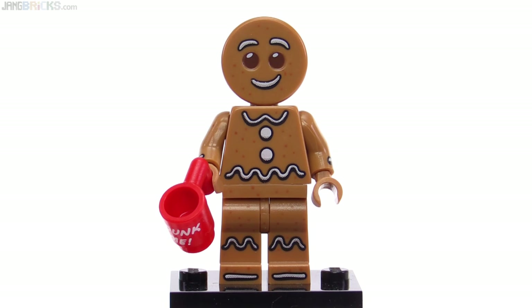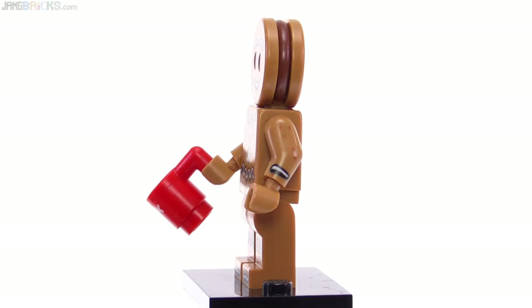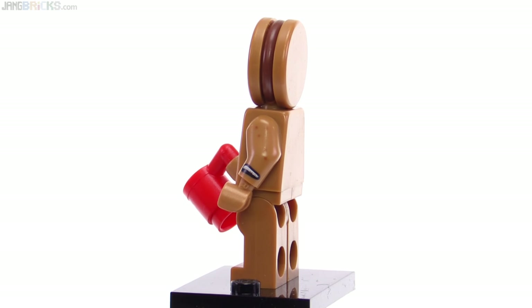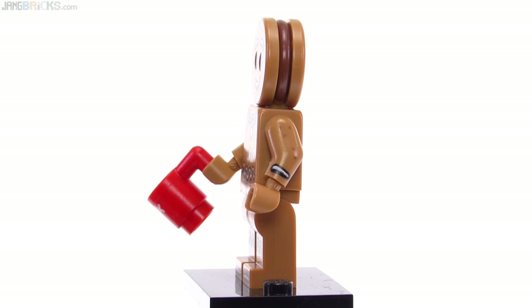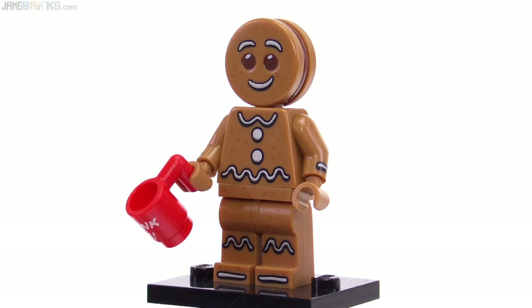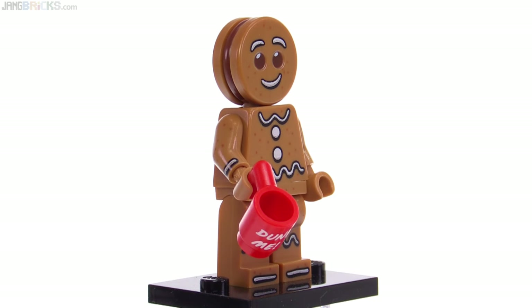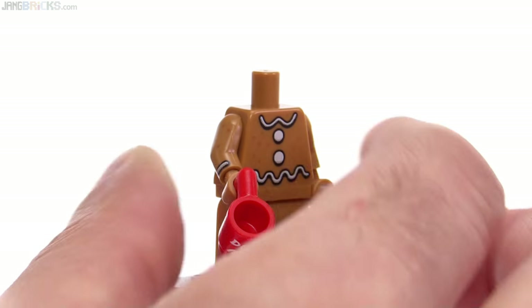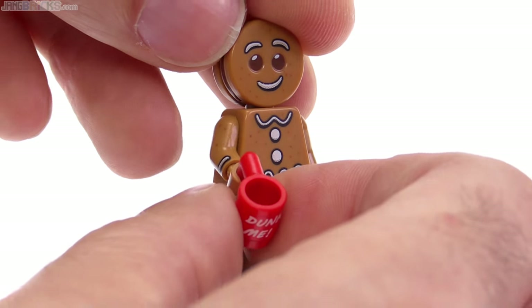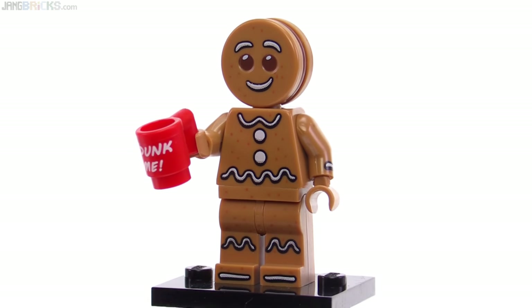Gingerbread Man is another one you can easily pick out from a distance, and it's a little bit unique in that they really made it a gingerbread guy — it's not a guy inside a gingerbread costume. There's no minifigure head inside; it has a dual-molded head with the nougat/medium dark flesh color on the front and back and then brown in the center. He has a little bit of printing on both arms, and the head can turn because it is just a regular minifigure torso under there. They also gave us an exclusive printed coffee mug piece, which is collectible in and of itself.